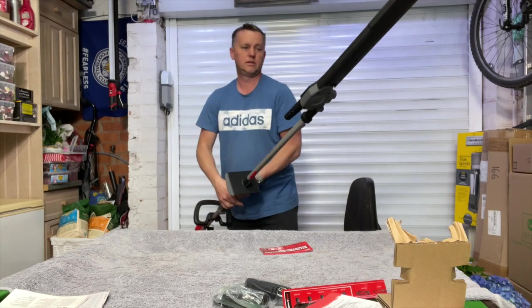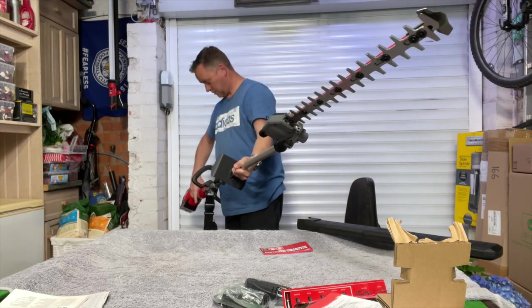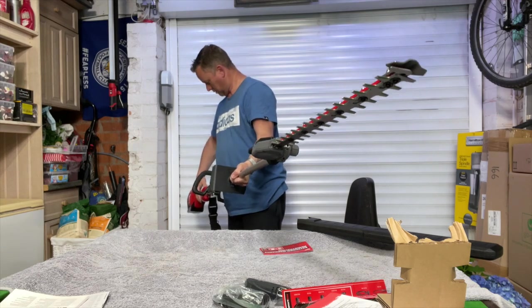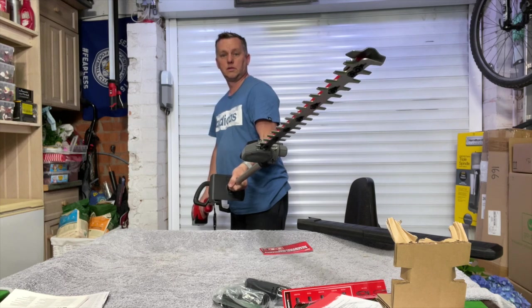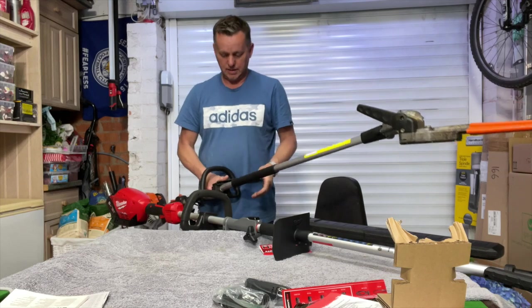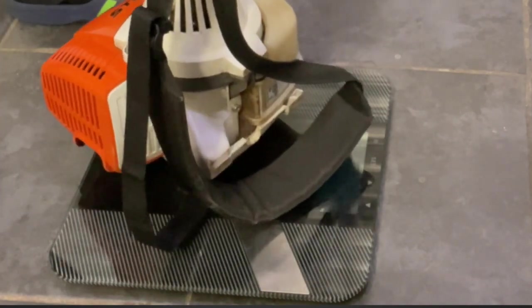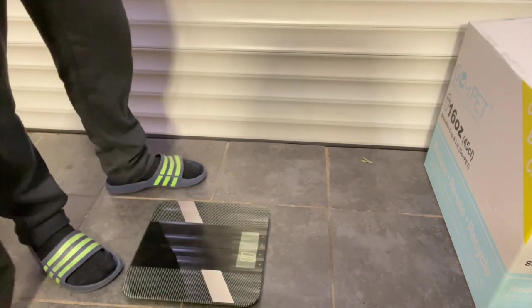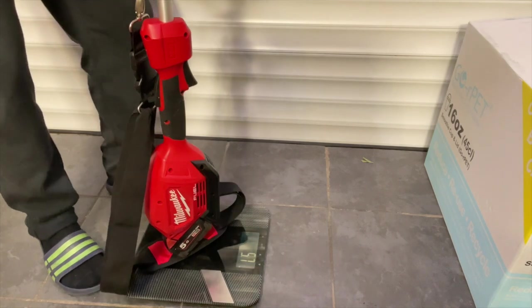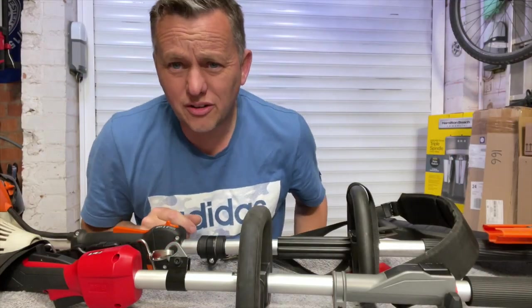Nice and quiet! Weight comparison: the Stihl one with a bit of fuel in it weighs in at 7.5 kilograms. The Milwaukee with a battery weighs in at 6.2 kilograms — considerably lighter.